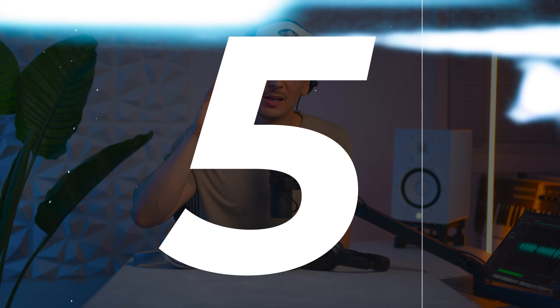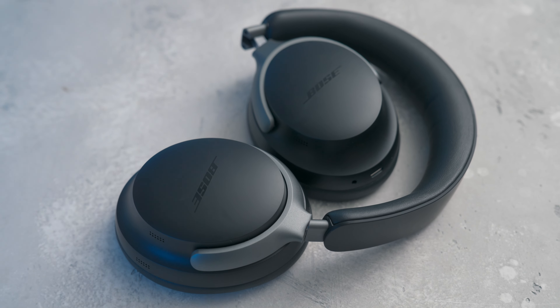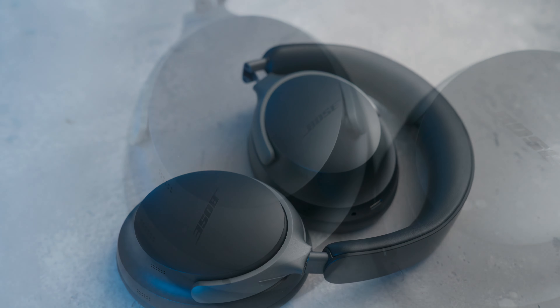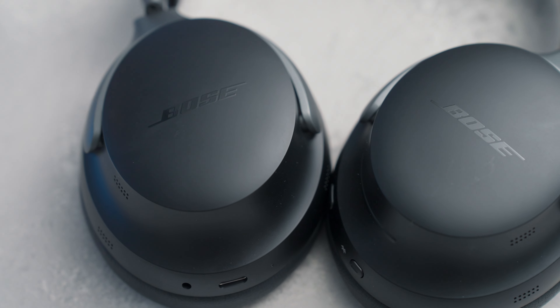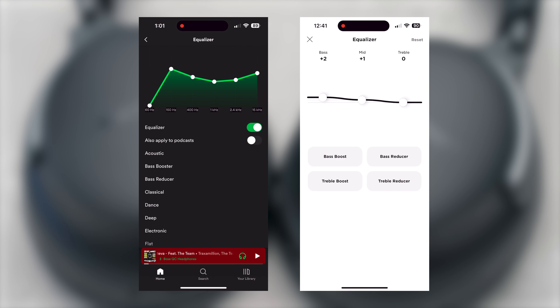Lastly, reason number five: the QC Ultras don't really sound that much better than the QCs or the QC35s out of the box. The Ultras do sound better — it's like they come with a bass boost — but that's nothing you can't do with EQ. When I'm listening to music I prefer Spotify because they've got a six-band EQ, which is a lot better than the Bose app.